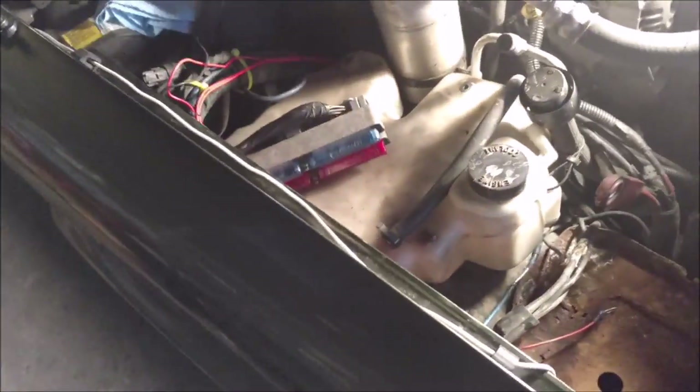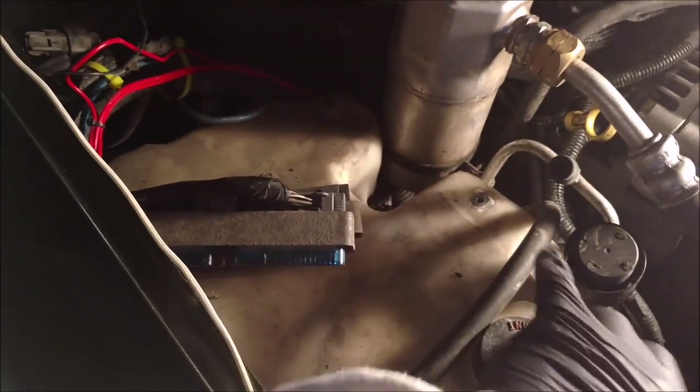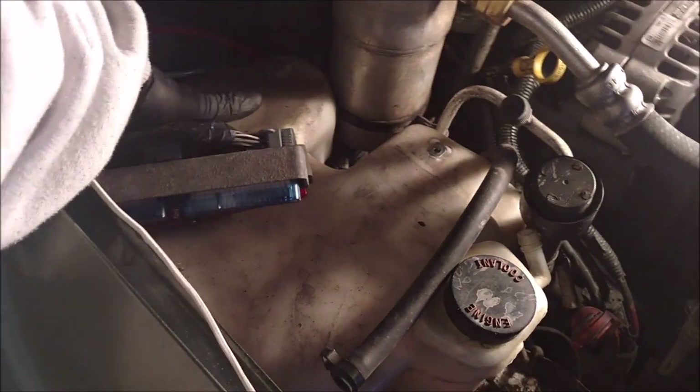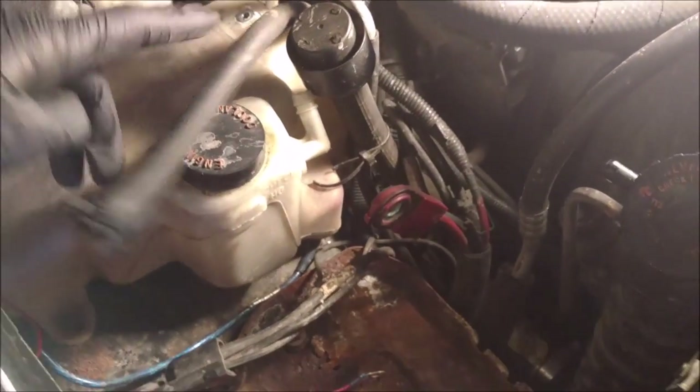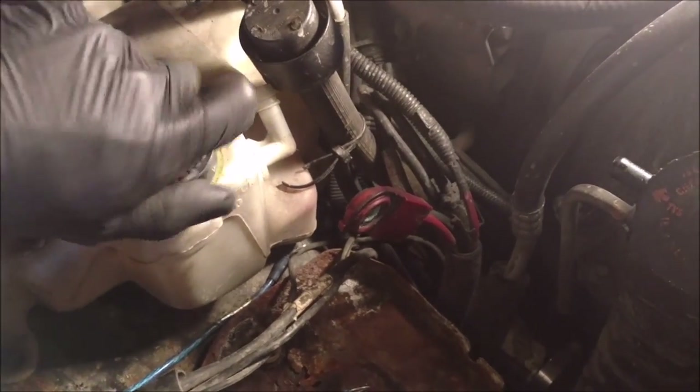I'll grab a 10mm, get those three nuts off — they're all free now. This coolant reservoir is free, so I'm going to take it out carefully because there is coolant in here. We're going to carefully take it out, set it down, and put the cap back on. Got the coolant reservoir out, set it on the fender — nice and cold.